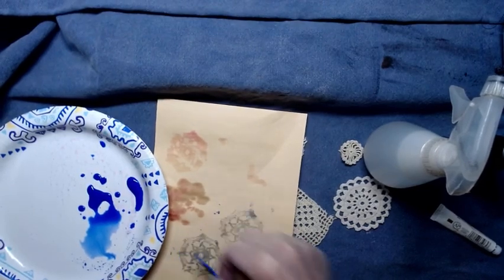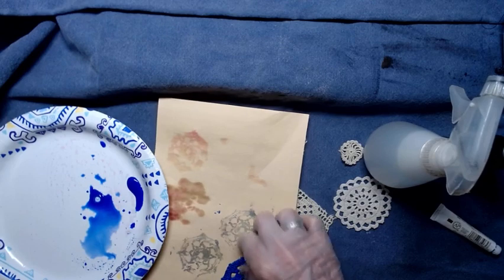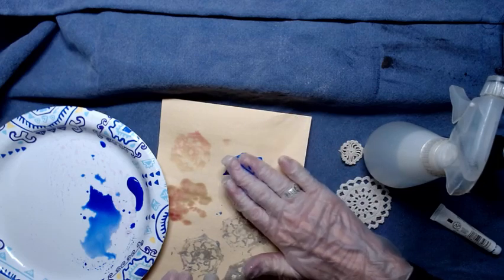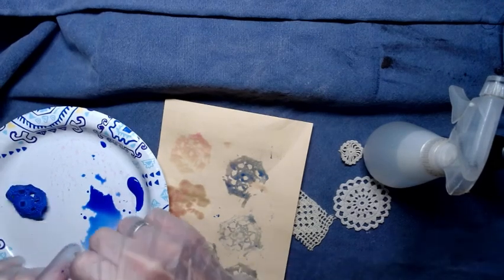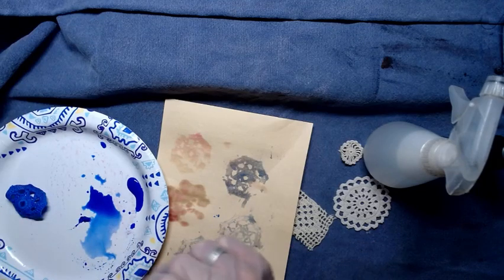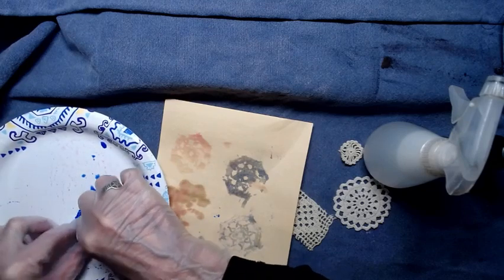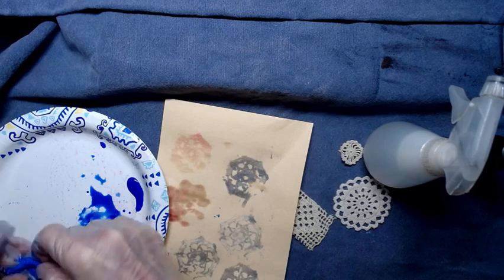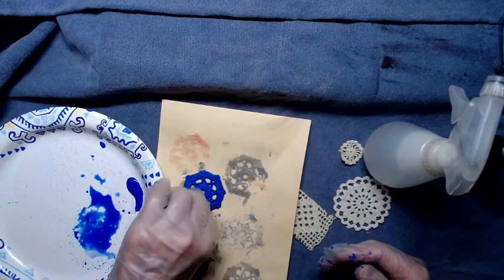You can get bold, bright stamps if you have a lot of pigment and not so much water, or you can get shadowy ones — kind of watercolor-y ones without a lot of definition. More pigment and less water makes for brighter colors and less liquid in your color. So I'm going to wring that out a little bit, put it back on my paper, stamp — and tada!